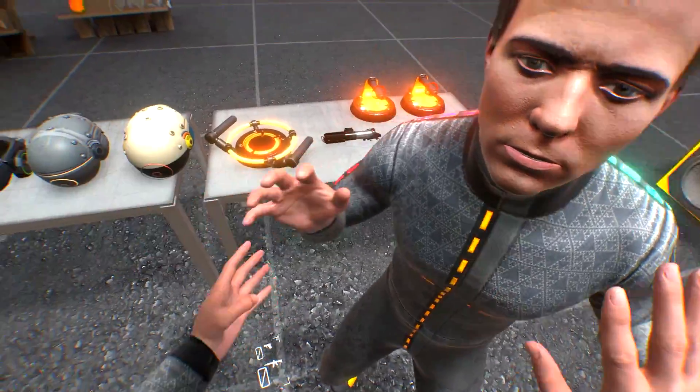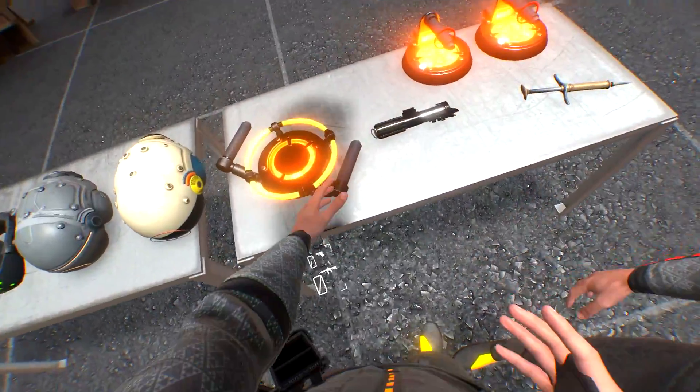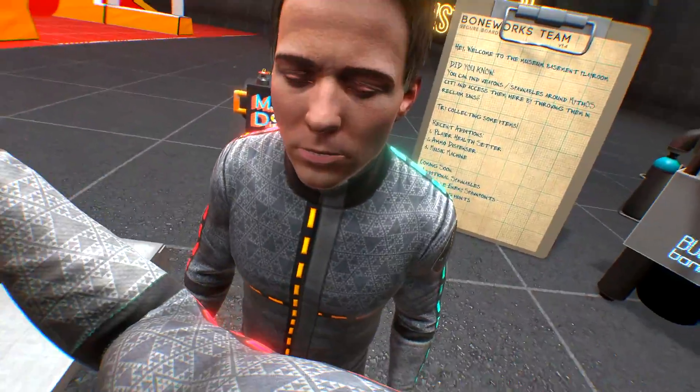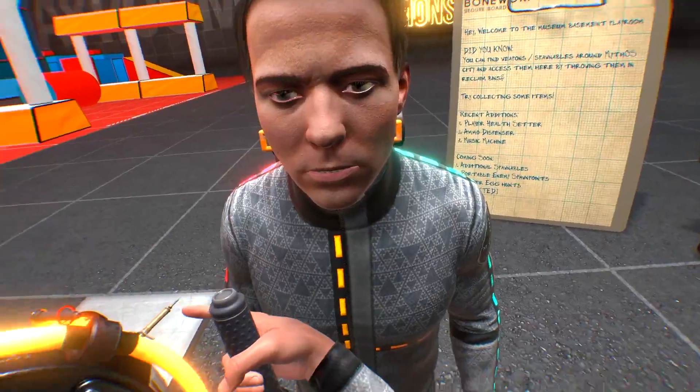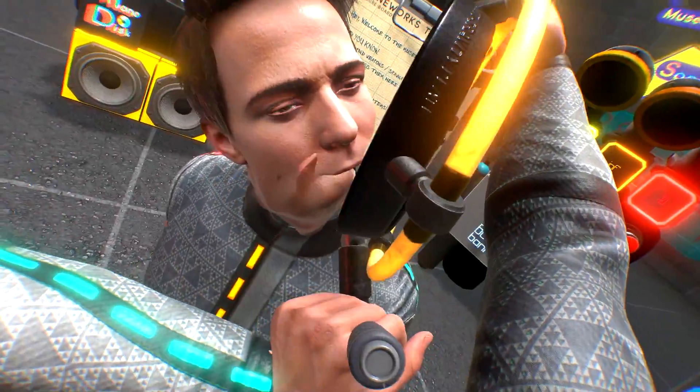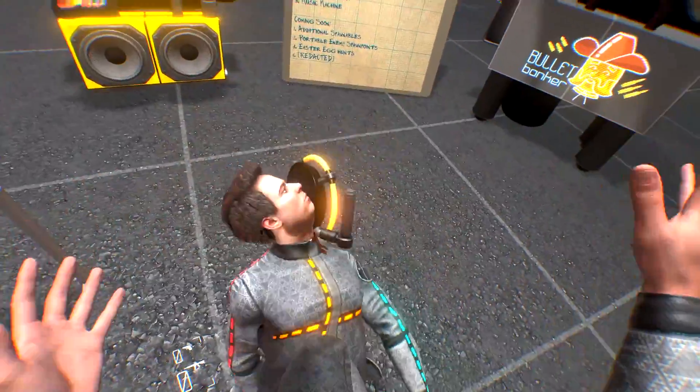Hey there, sir. Hey, what's up? What are you looking at here? You're looking to get yourself a nice little magnetic plate. It does some good things. You can fix it to your walls, pull walls down if you want to rob a place. You can fix it to a human being and give them a stroke instantly. There's quite a lot you can do.